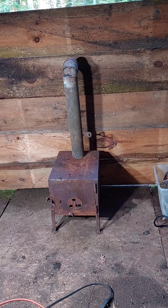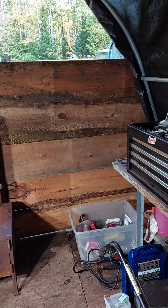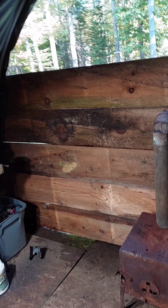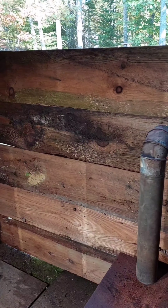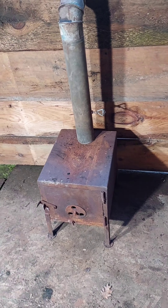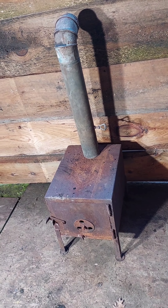I took these reclaimed boards from a shed that I tore down and used self-tapping screws — more like bolts, they're definitely screws — and attached them to the end. I got a couple more to do before we're at the top, but I want to show you the little mock-up of this little wood stove.